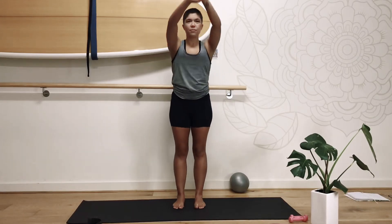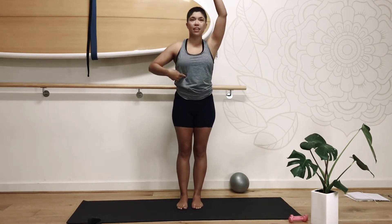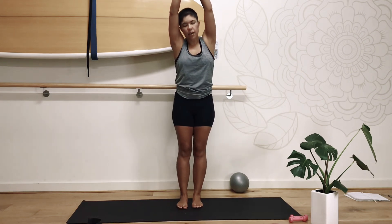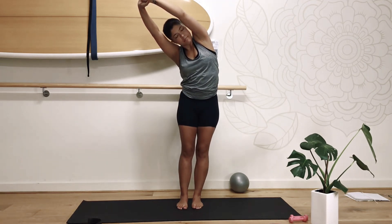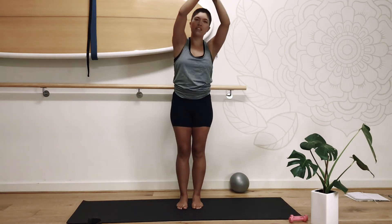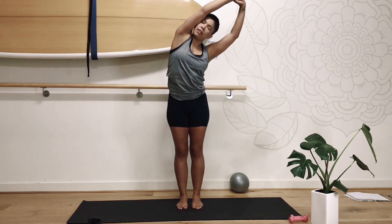Get our arms overhead, drawing the abdomen towards the back body, checking in that those ribs aren't flaring out, drawing the ribs down towards the back, and coming over the side body. Just gently warming up through the body here.